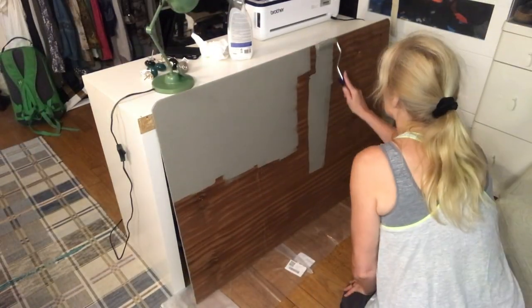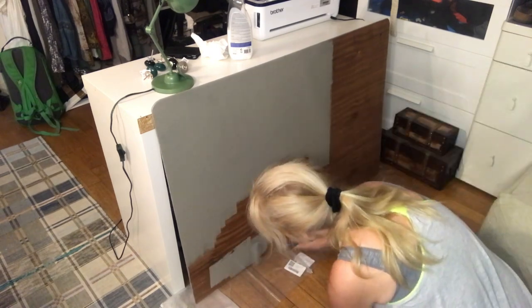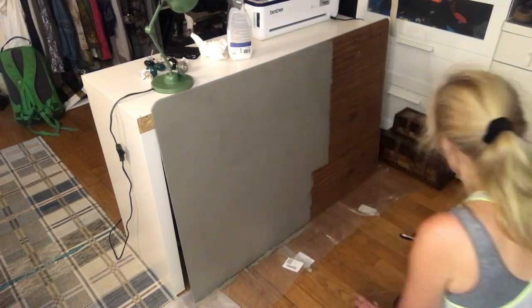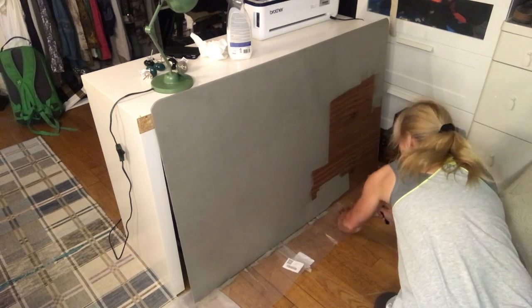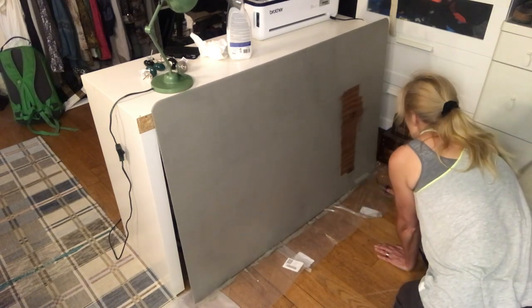I have a little desk in this space and it doesn't look very good on the back, so I took a piece of plywood, cut it to size, and now I'm painting it in the same grayish color. Hubby will help me to just screw it into place.